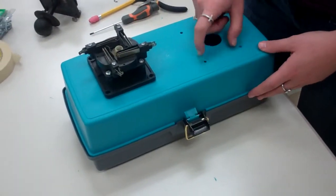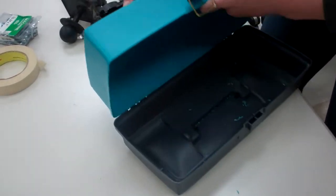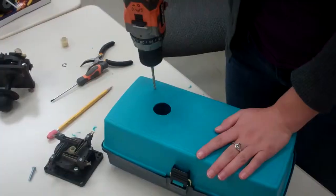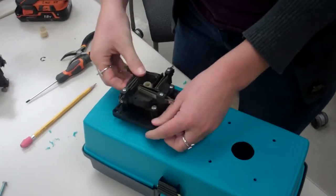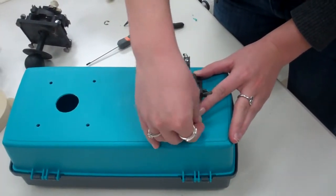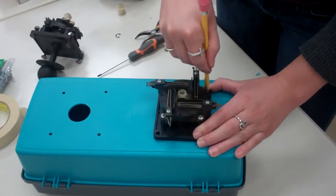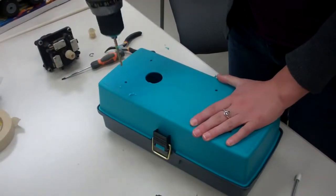Next, we're going to mark the holes for the screws of this piece. Put it on this part, open it up, make sure it's centered, and then mark one of the holes to get started. Now we're going to put this screw in to mark the other holes. Then drill the rest of the holes — just poke the wire through and clip off the excess.